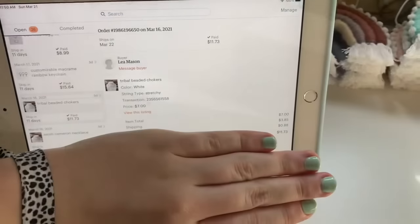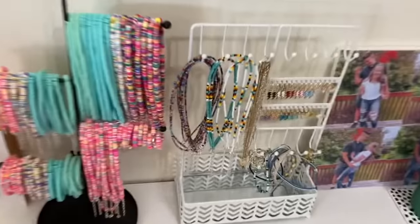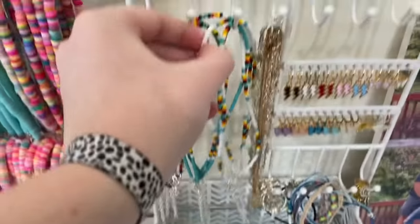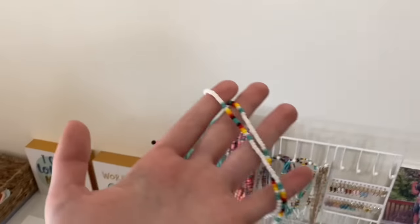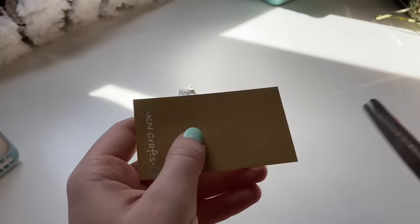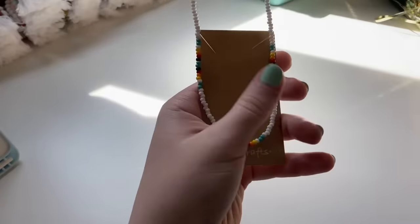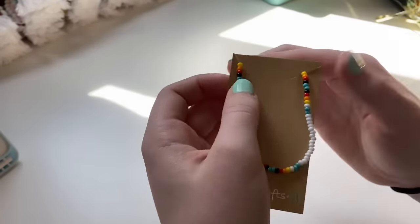The next order is for one of my white tribal beaded chokers, so I grab that over here. Here's the stretchy one — that's what it looks like.